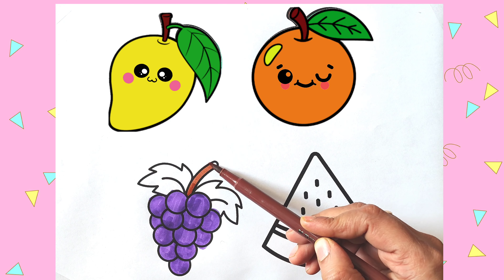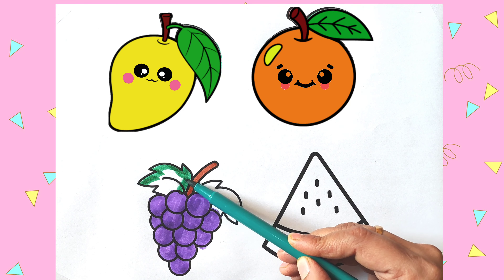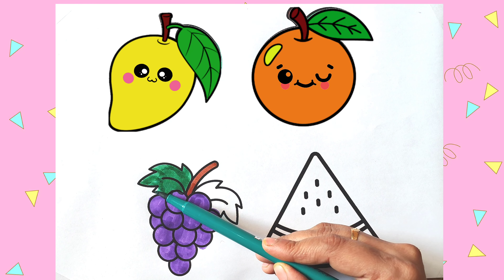I am coloring the stem brown. Now I am coloring the leaves green. Purple grapes.